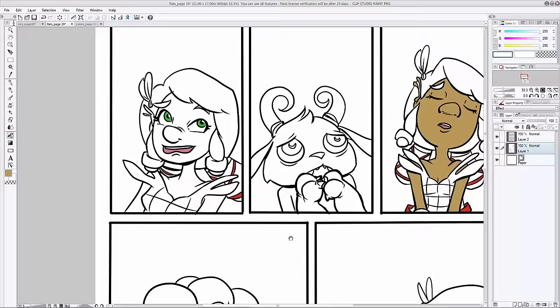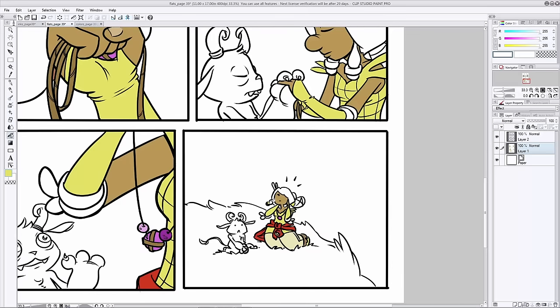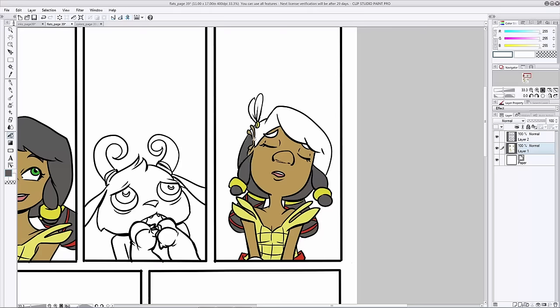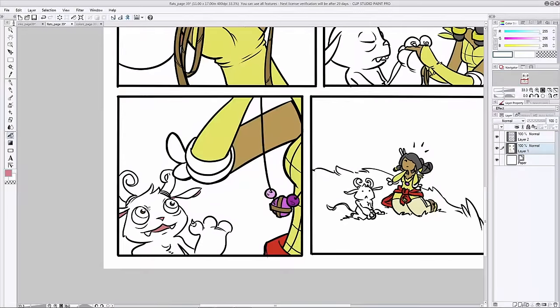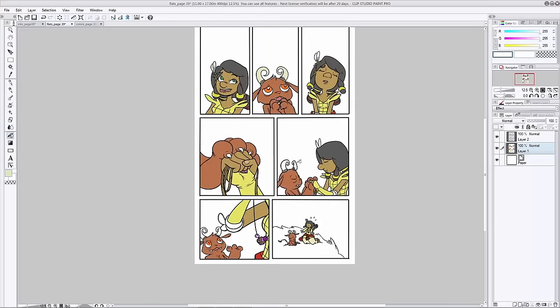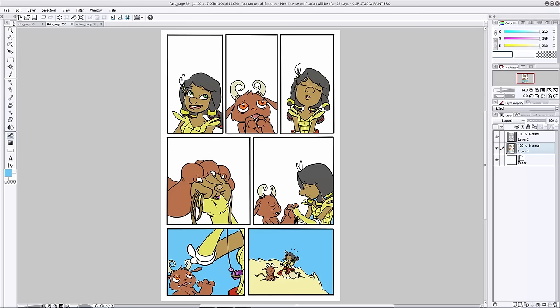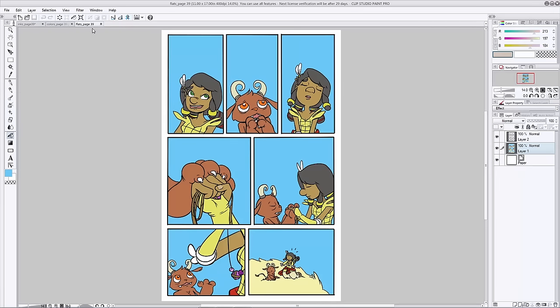Flatting is pretty much just the process of using this paint bucket, and maybe your brush on occasion, to fill in the flat colors. Nothing special, nothing exciting yet — just want to make sure we have all these selections properly made so that when we move on to the other steps it'll be easier. I usually like to start by doing one character all the way to completion in every panel, then another character all the way through, then go in and start filling in the background elements like sky, buildings, ground, whatever.